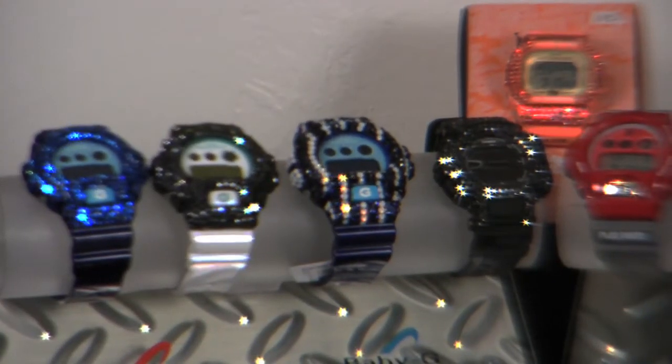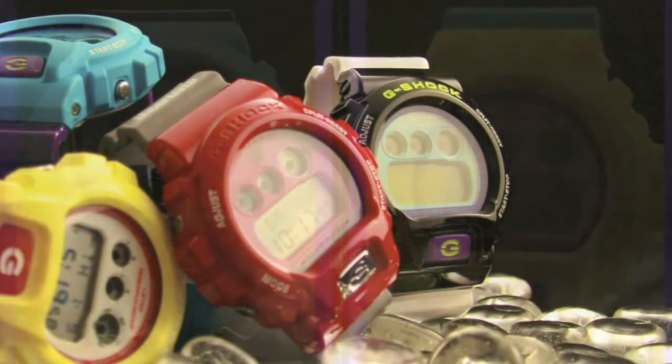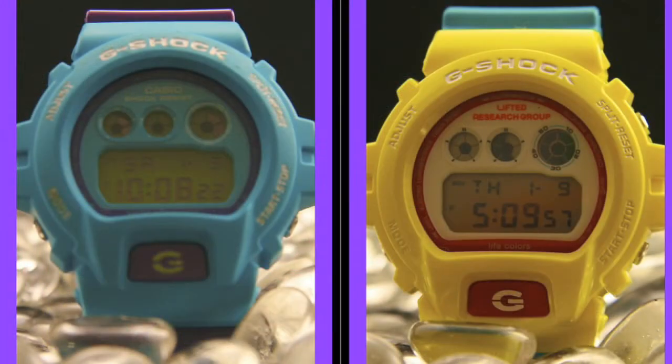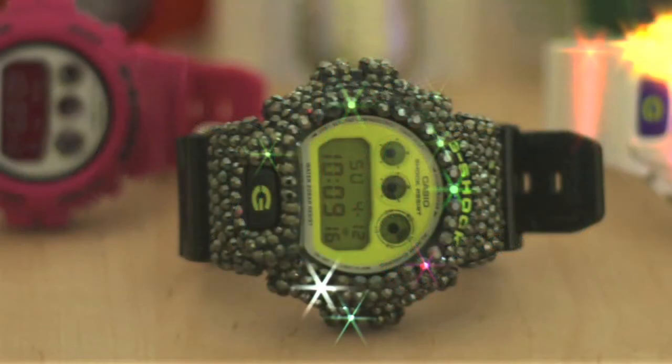This is a touchy subject. I started the customizing G-Shock thing. I started the icing them out with Swarovski's. I lowered the price point for the customer who couldn't afford it. I started doing the facelifts, which means you can basically turn your G-Shock into whatever color you want to match whatever outfit you have. Ice it out any color. Preferably I like the black ones. This is what I do — I started this because I needed to lower the price point, but I'm definitely different from them. My prices are way lower. Nobody can charge as low as I'm charging for these pieces, especially to get them done as fast as I get them done. They can't match what I do.